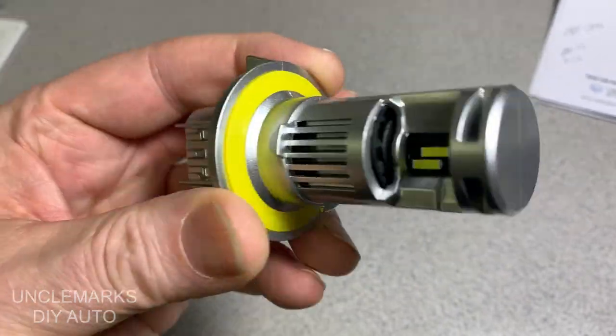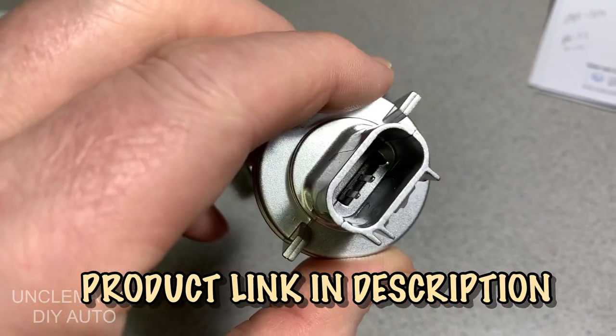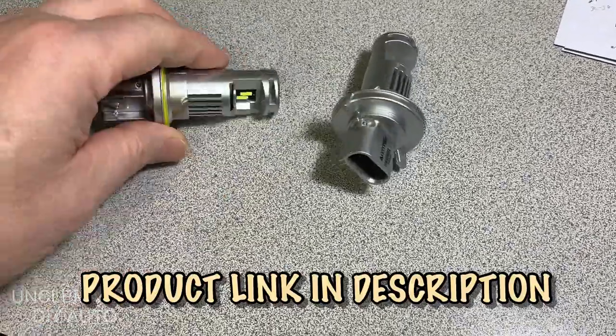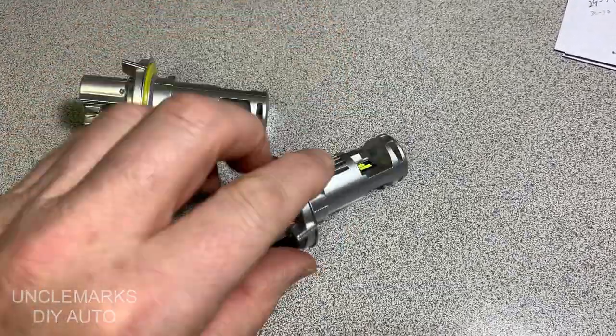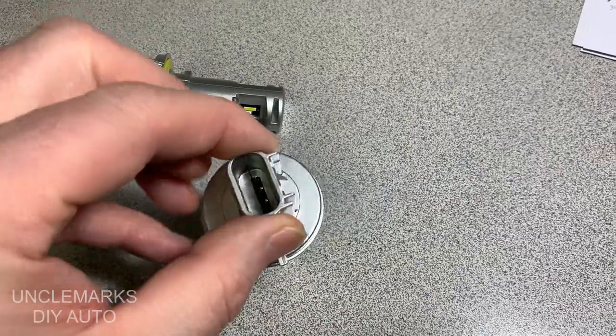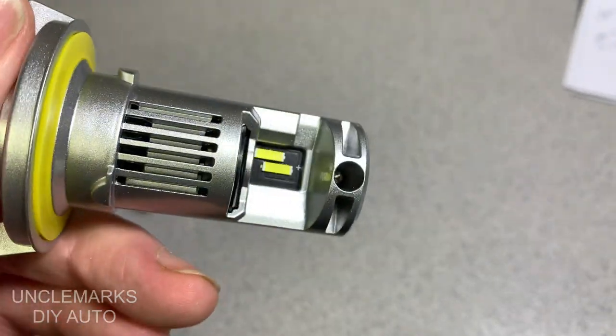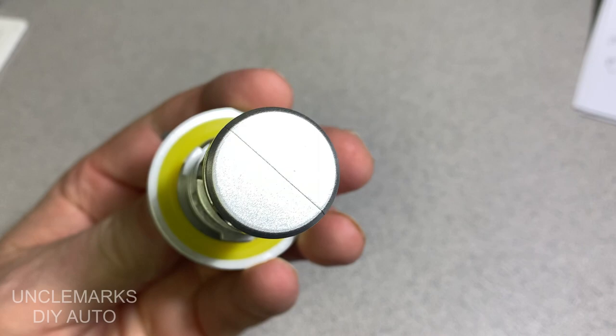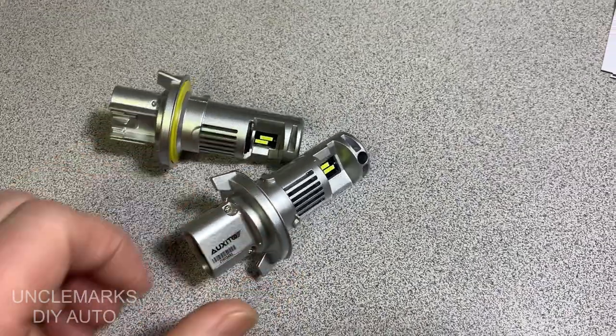We'll see if they make a big difference compared to just the regular halogen ones. Pretty impressed that the housings are made out of some type of aluminum. They have a nice weight to them so they don't feel cheap, and it looks like no real setup — should just be plug-and-play, we hope.